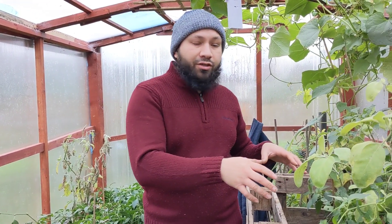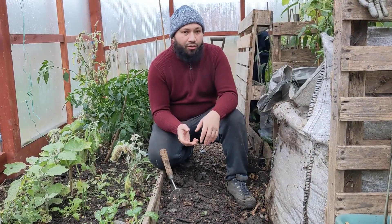Assalamu alaikum wa rahmatullah. The temperatures are really dropping now and I want to keep my greenhouse as warm as possible throughout winter, so it's time to fire up my hotbed again. Today I'm going to harvest the compost, save these plants, and show you how I'm going to set up the hotbed again. This year I'm going to set it up in a way that stores heat passively using a storage battery.